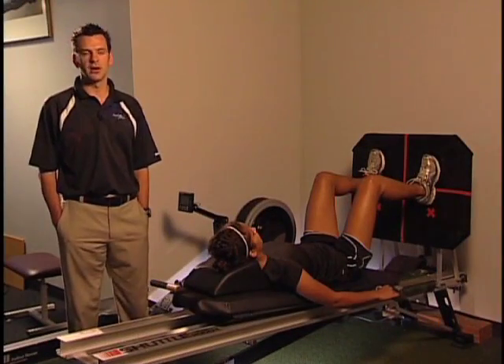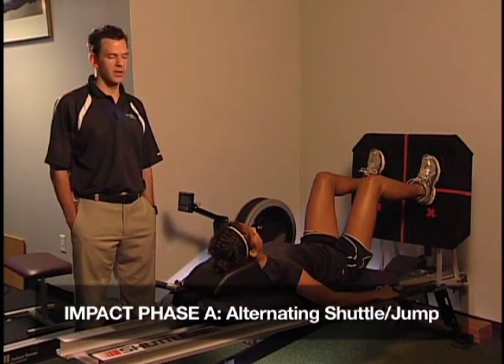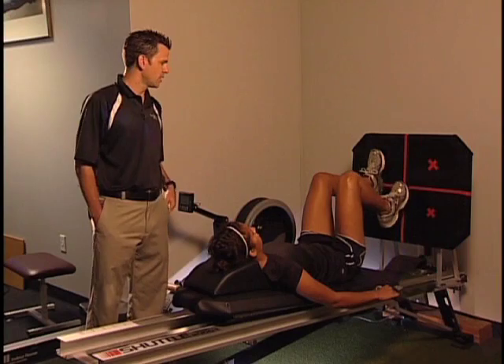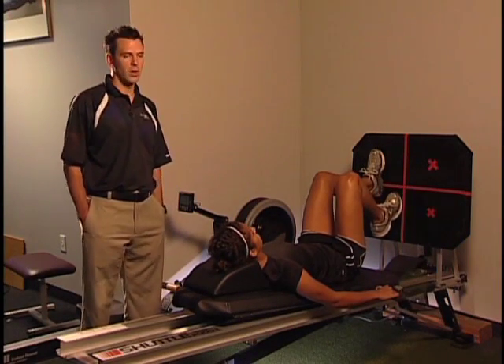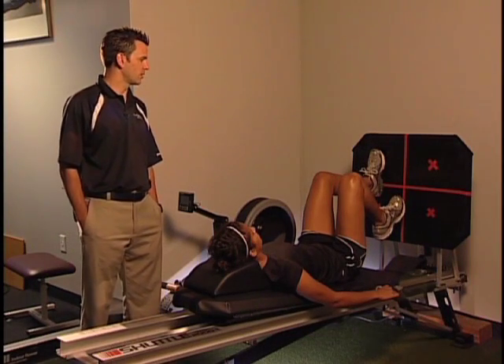The next progression on the shuttle machine is alternating between the left and right feet. The setup is going to be the same, so we're looking for the 60-degree angle at the knees. What she's going to do is push off her left leg and land on the right leg, with the same joint mechanics — landing toe-to-heel, keeping her alignment good and sound.